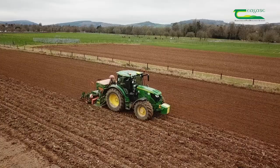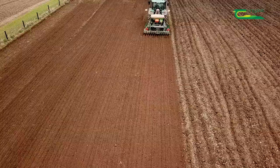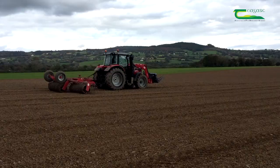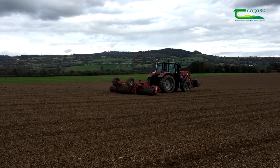We sowed this crop on the 14th of October with a one-pass seed drill. A one-pass seed drill cultivates the soil and sows the seed in one operation. The aim is to have a fine, firm, level, uncompacted seedbed to ensure good establishment and to get the crop off to the best possible start.